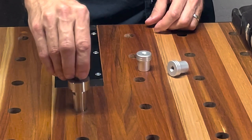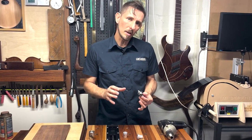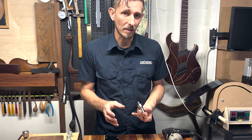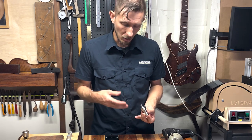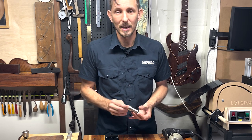This tool will securely ream those out so that you have a perfect 20 millimeter dog hole again. Because I'm drilling into a hardwood workbench, I'm thinking my particular task is going to be harder than the average. With that in mind, I'm going to use a little bit of wax as a lubricant to ease the path of this tool reaming out these holes, and hopefully I'll end up with some perfect 20 millimeter dog holes at the end. Let's give it a go.